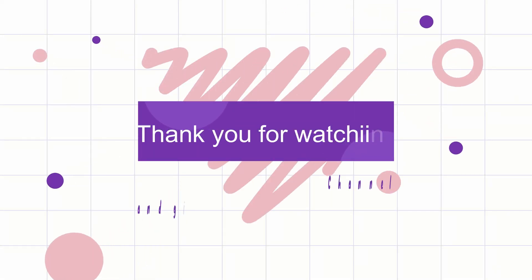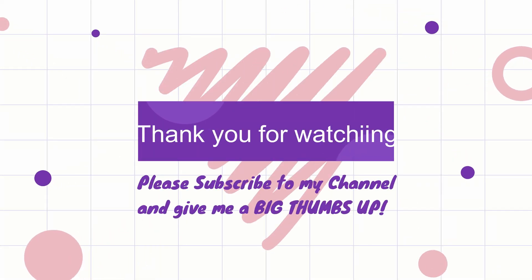Thank you for watching. Please subscribe to my channel and give me a big thumbs up. Bye for now, see you next time.